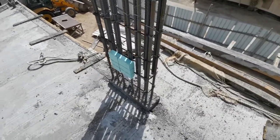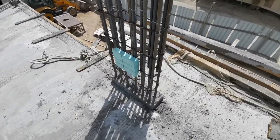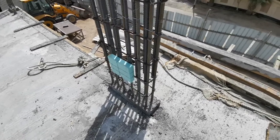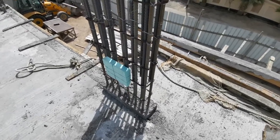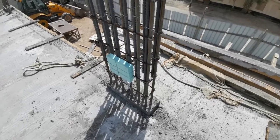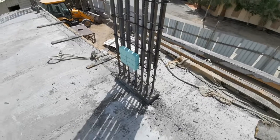Hi friends, good morning, welcome to my YouTube channel Civil Inspection with Arip. Today I came here with a new topic. Here you can see the reinforcement of columns and starters of columns. Basically here are two villas.